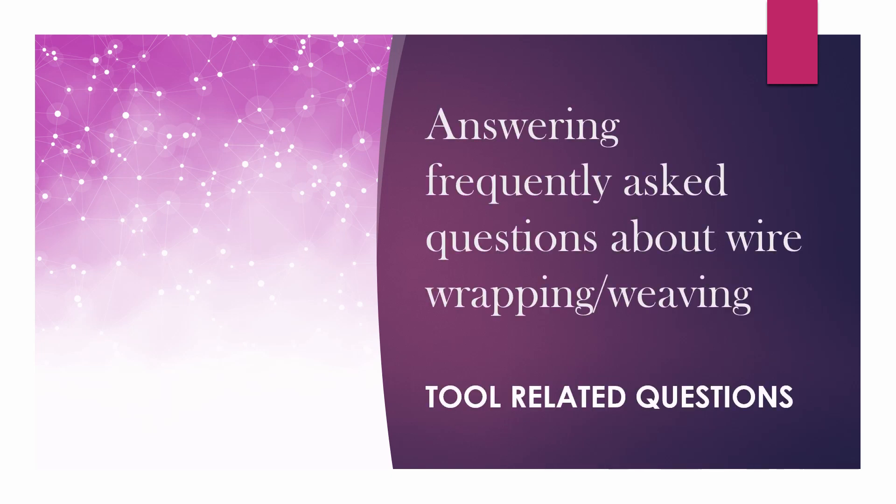Hello everyone! Today I'm going to be doing part 2 of the new series that I've started, which is all about answering frequently asked questions by beginners. And today we're going to be talking about tool-related questions.